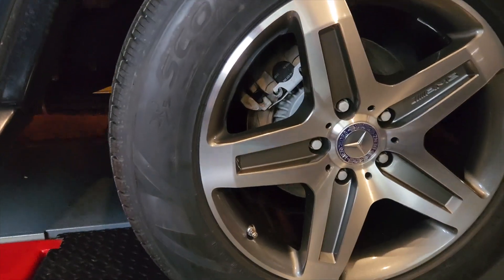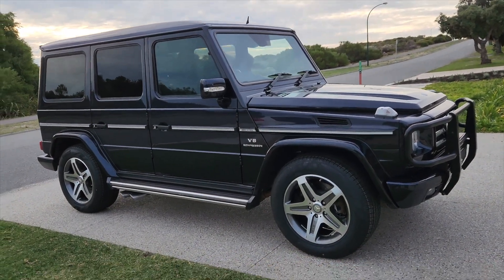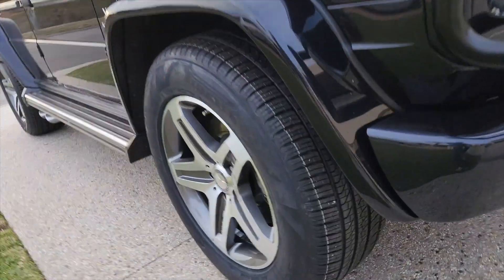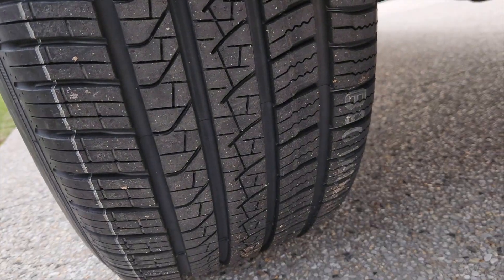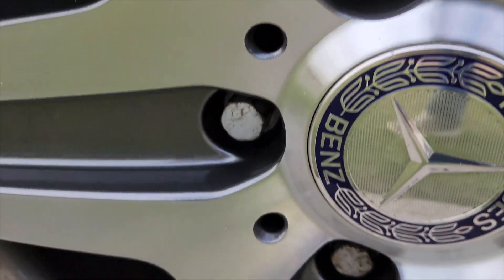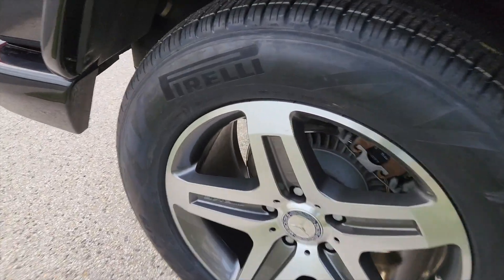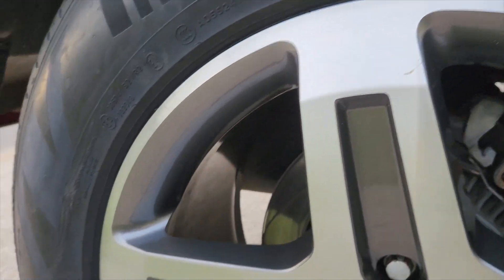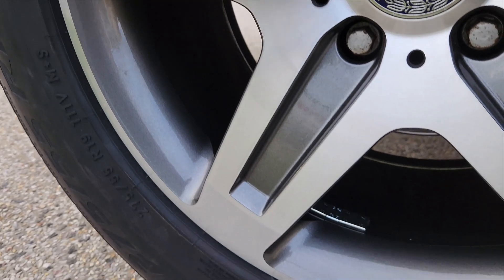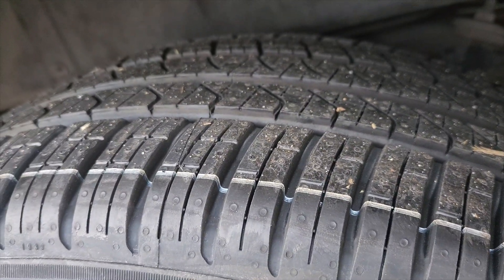Pretty happy with how that's all turned out. The calipers are looking better inside too, so now we're all good to go. Put the brand new Pirelli Scorpion tyres on — they're all good. And the Scorpions are on. It's all good. Time to move.